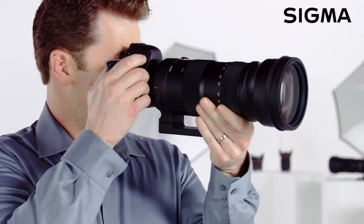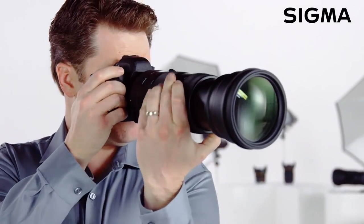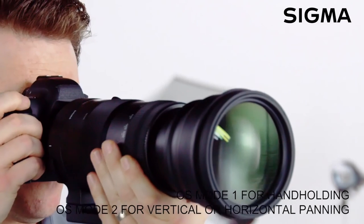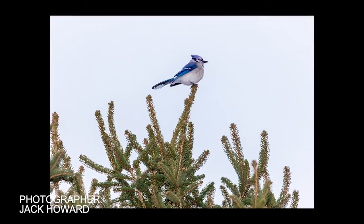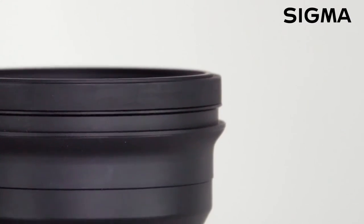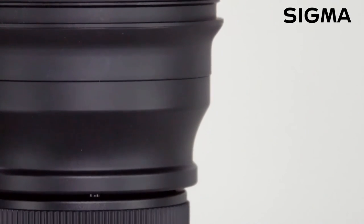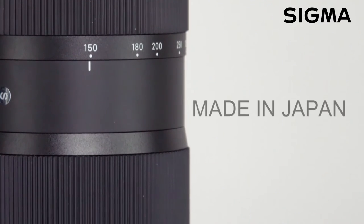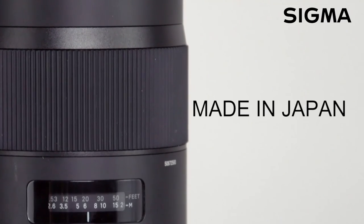An innovative zoom lock allows the lens to be locked at all marked focal distances to eliminate zoom creep. Autofocus is swift and quiet, and the optical stabilizer allows for hand-holding at slower shutter speeds. The four times zoom ratio covers a great telephoto working range for field sports, wildlife, and long-reach photojournalism.